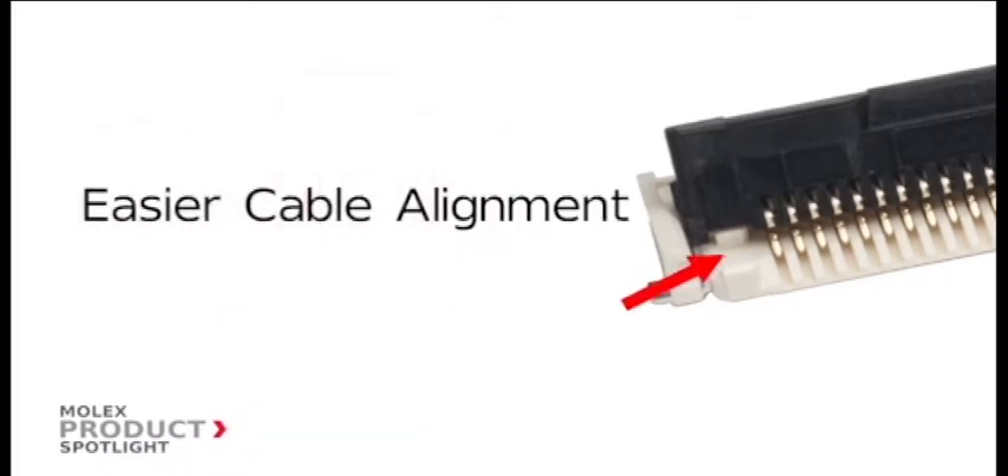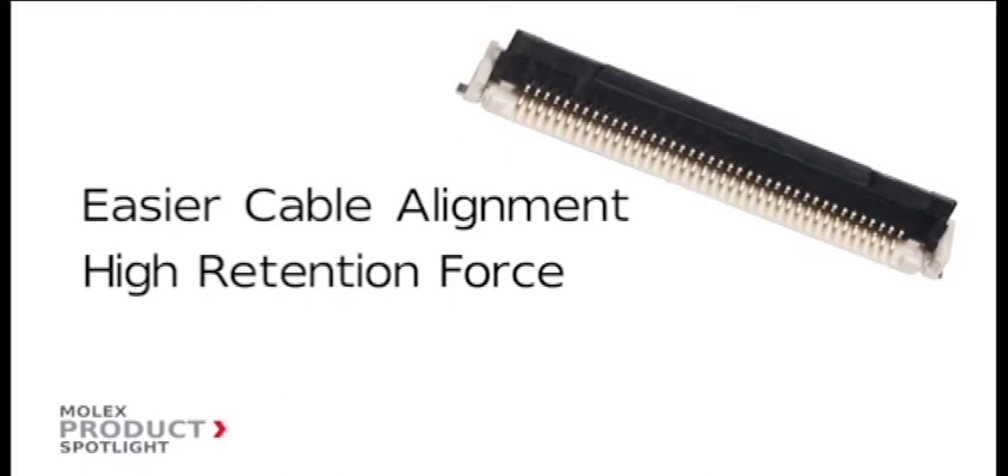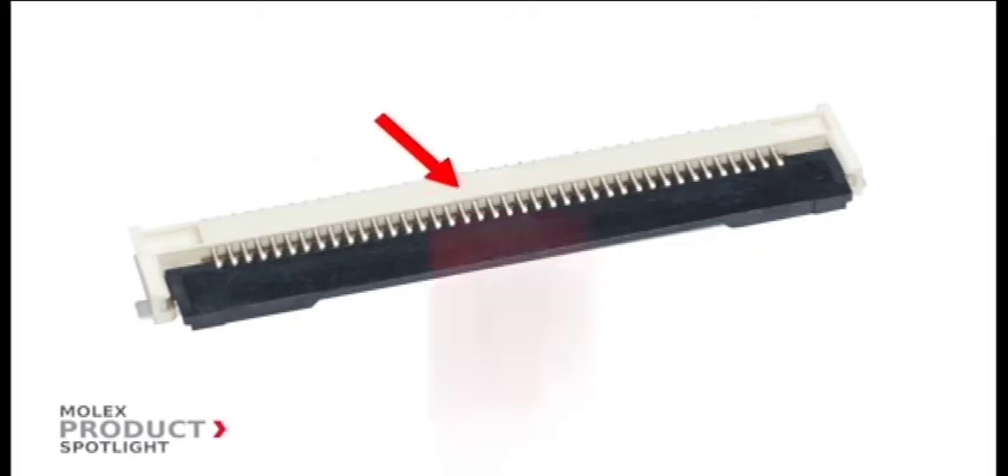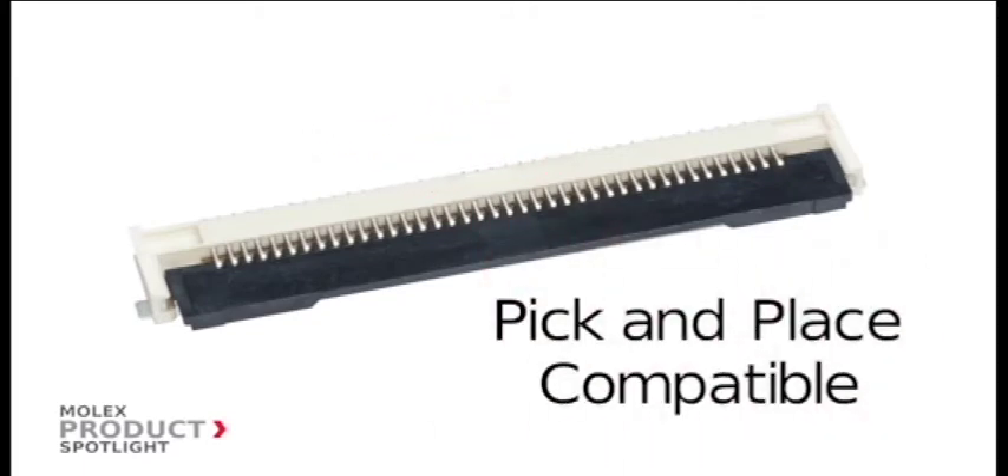Features include an ear tab locking design for cable alignment, high retention force, and zero insertion force for easy cable insertion. The top of the connector housing also features a flat vacuum pick-and-place area for easier board assembly.